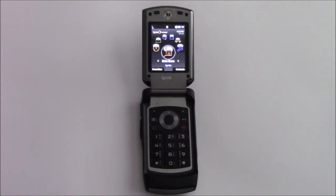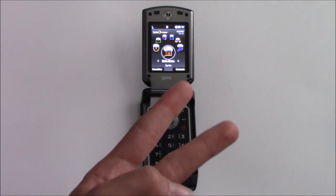So that's my retro review of the Motorola Renegade V950. Hope you enjoyed — leave a like, comment, and subscribe. Peace.